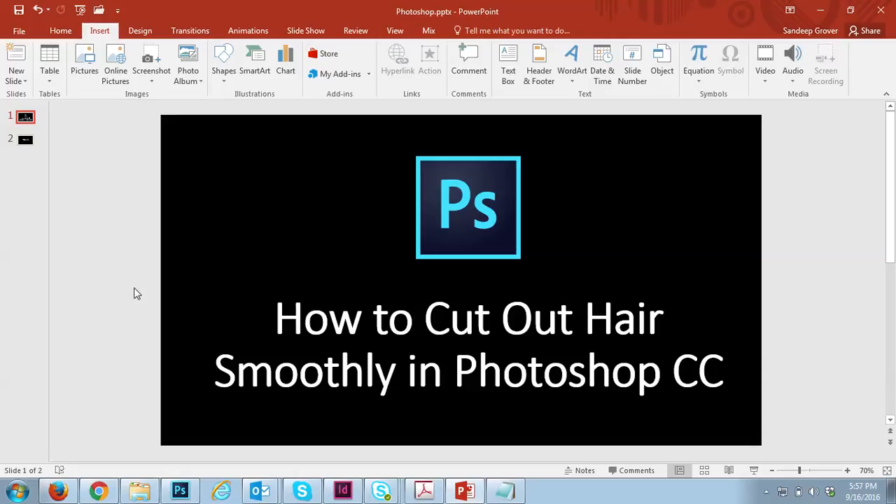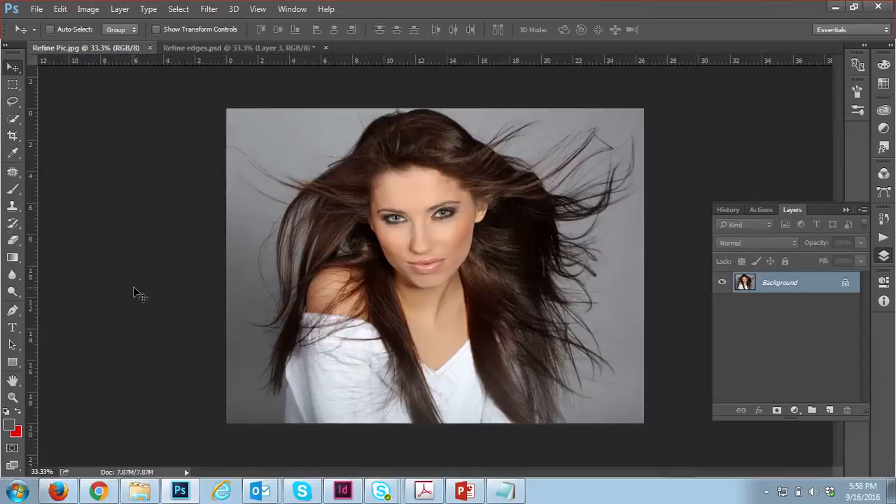Hello everyone. Today we'll learn how to cut out hair smoothly in Photoshop CC. Cutting background in Photoshop is difficult, and cutting hair smoothly is the hardest part. You can see here there are many very thin hairs, so it's very difficult to cut them using the pen tool or lasso tool.